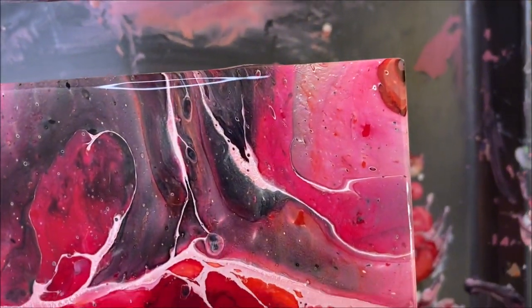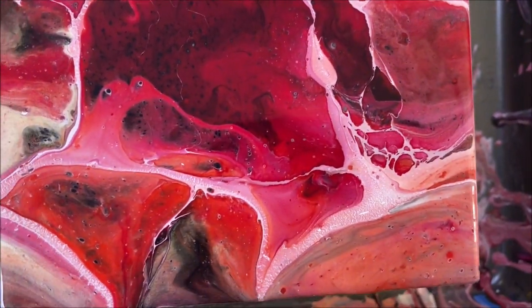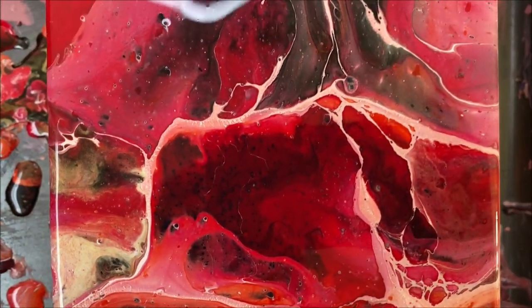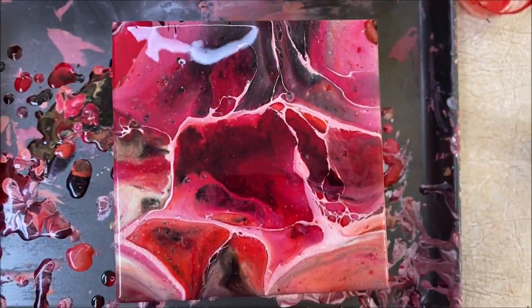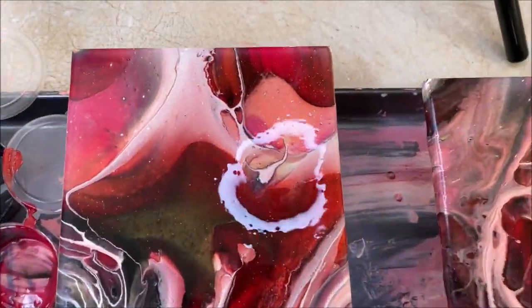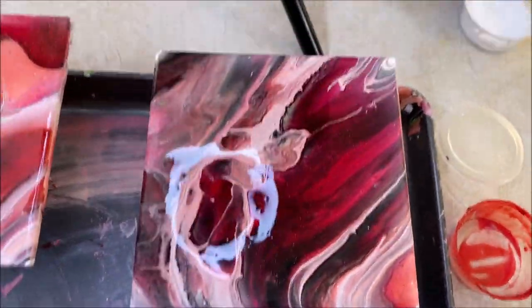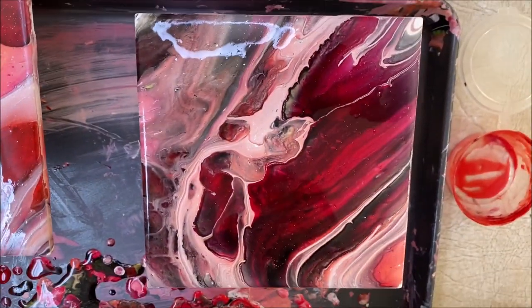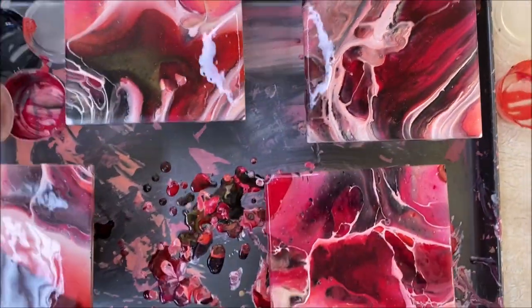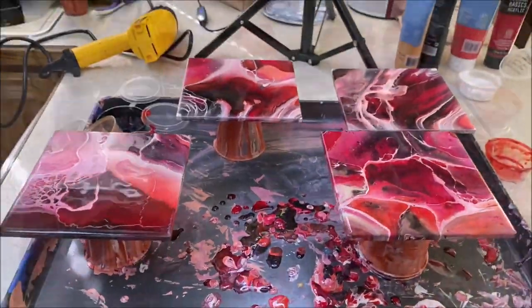Here's another close-up on the last tile that I did, and now I'm going to be showing you the overall look of all four tiles. Let me know what you think, let me know if they work good as a set. I think they look great — I absolutely love these colors!